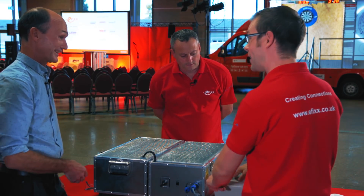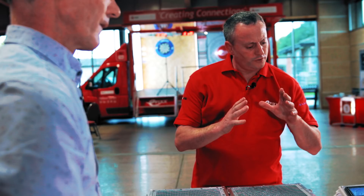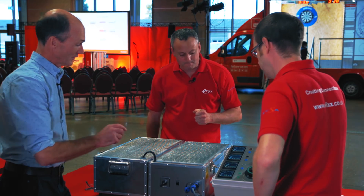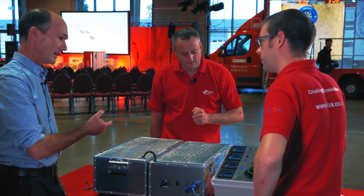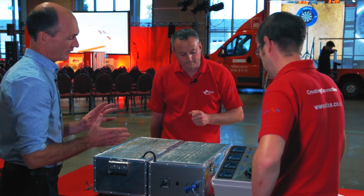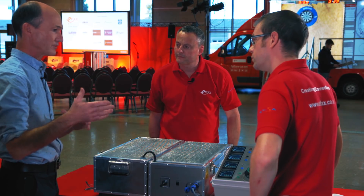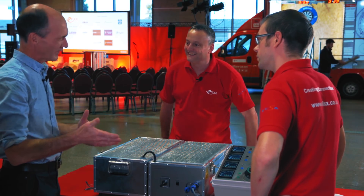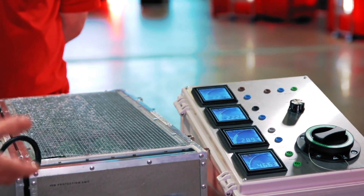We're already getting very close to the 50 volts maximum allowed for touch voltage under most circumstances. But what's the touch voltage when we're talking about car charging? The 18th edition requires that if the neutral voltage goes above 70 volts for somewhere between four and five seconds, then you should trip. So you can see there's a situation where this could be dangerous — here we've not reached 70 volts, so nothing's going to happen. It will just sit there like this forever.